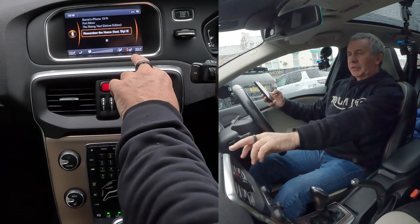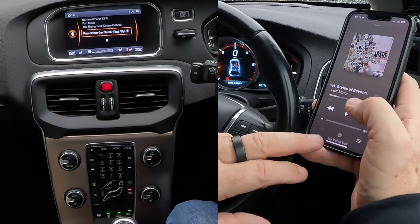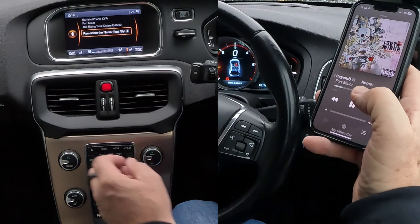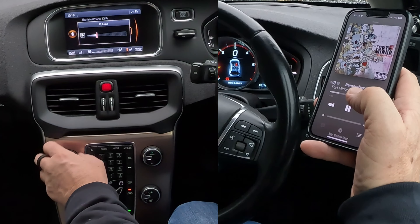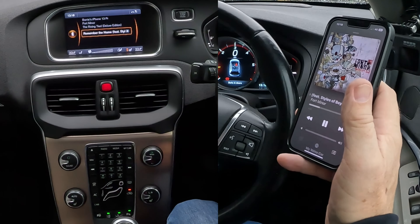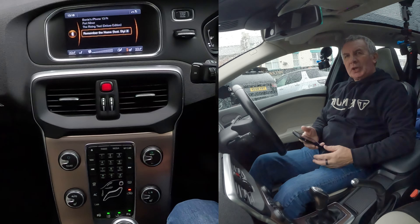That's showing the record that's playing on here, or will be playing when I click play — because it's just knocked it off. So I'll click play there, turn the radio up, and then turn this up. That's it, that's how you stream audio.